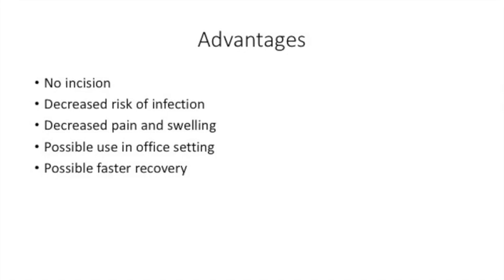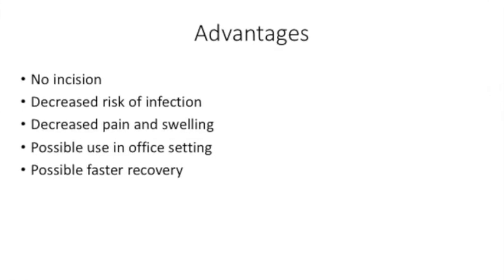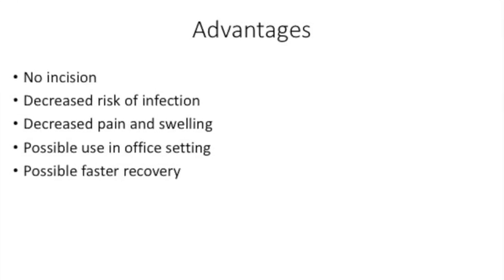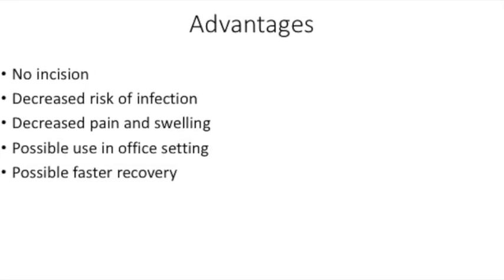Several advantages of this technique: you do not need to make an incision, decreased risk of infection, decreased risk of pain and swelling, possible use in the office setting, and possible faster recovery. Thank you.